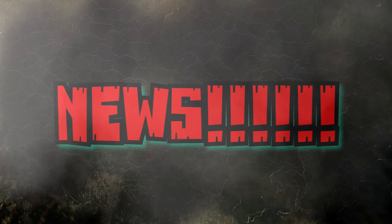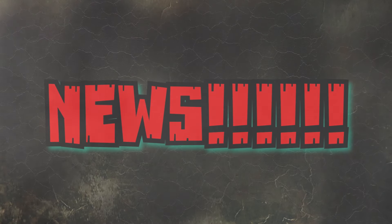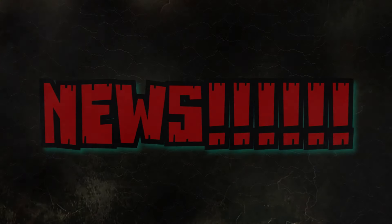As of right now, that's all the news I've got. When more comes out, I'll be sure to send it your way. Please like, comment, and subscribe, and I will see you in the next video. Thanks for watching.